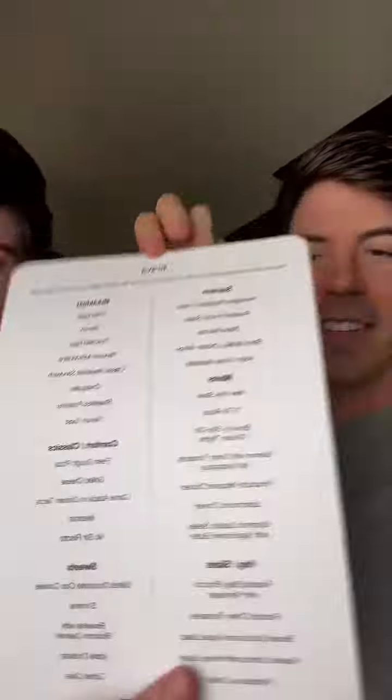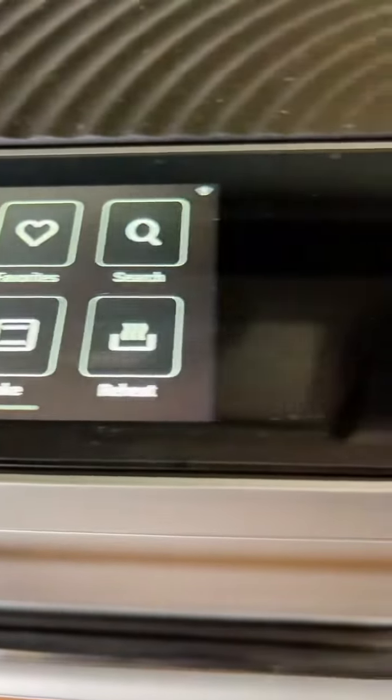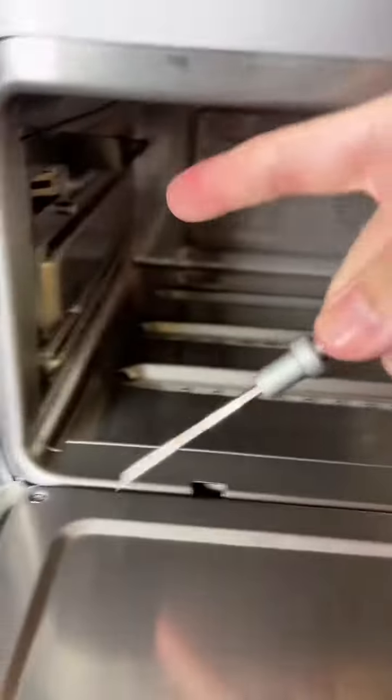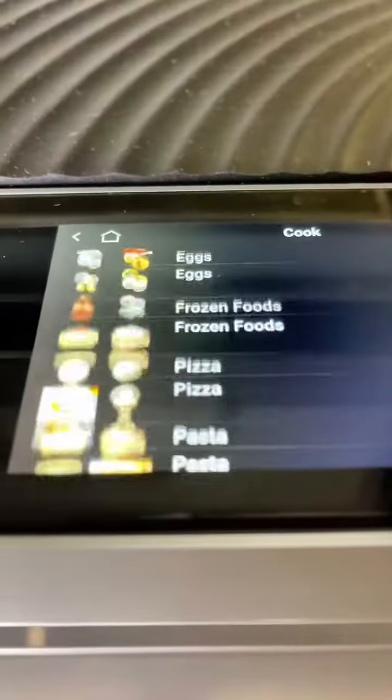It's beautiful. This is the Brava oven. It came with directions, but how hard could it be, right? We have different food items that we can make, and it has a really cool touchscreen display, and that's how you press start. And then there's the thermometer for the internal temperature of the meat.